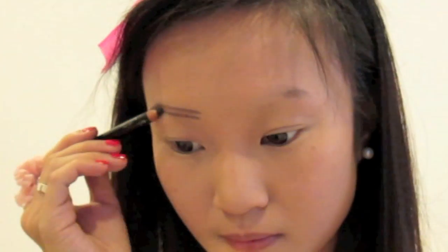I'm filling in my brows with my soft black pencil and blending this out with a small angled brush.